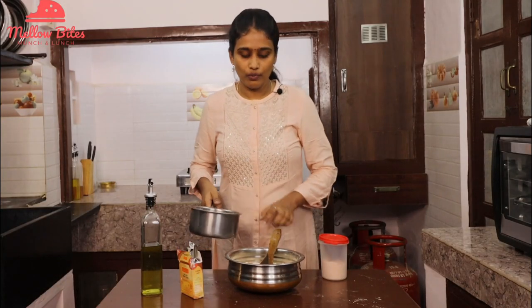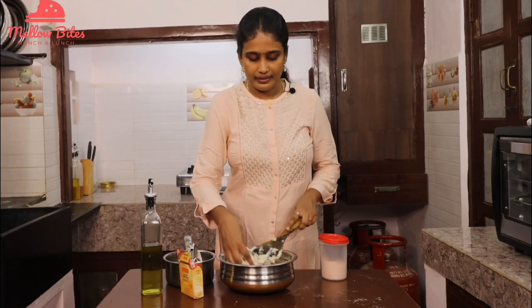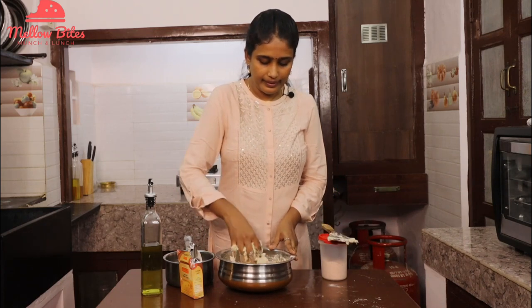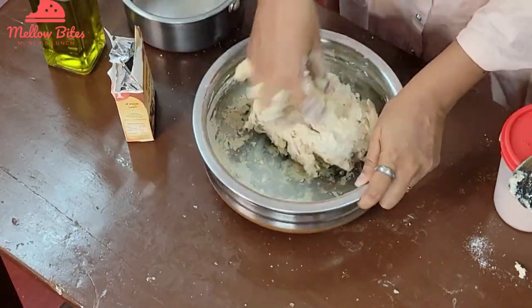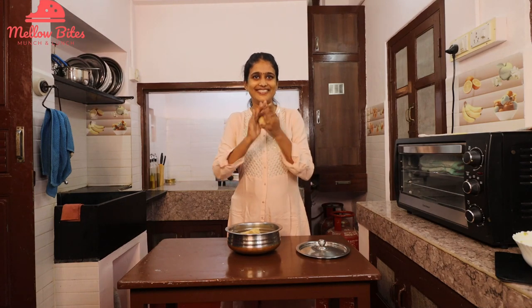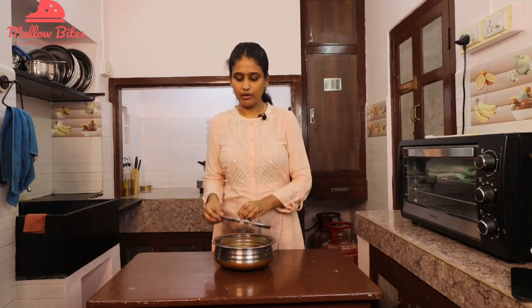Add warm water little by little and knead it into a soft, pliable dough. You may feel a little messy, but just keep kneading. After 30 minutes, look how soft and smooth the dough is. Divide it into 8 big balls — that's what you get with 2 cups of wheat flour — then rest for another 10 minutes.